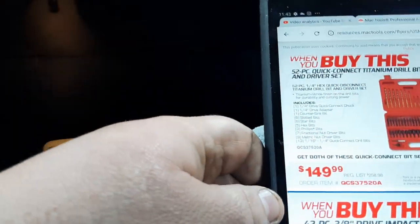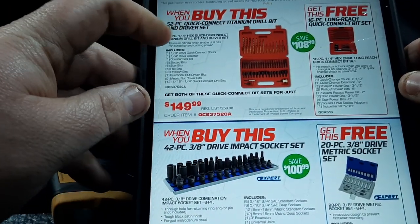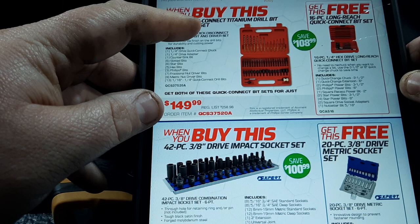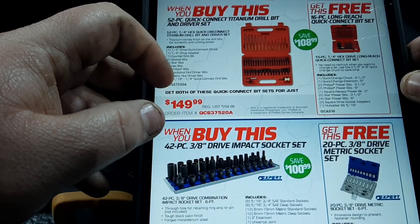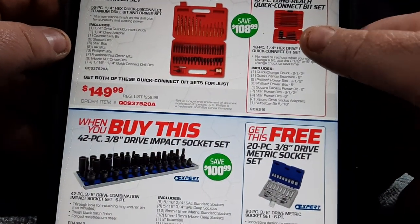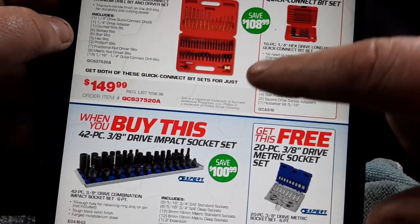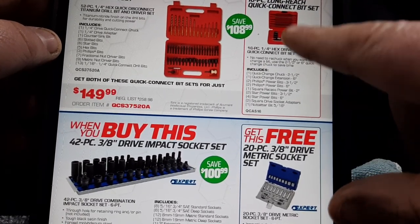Then we have the 52-piece quick connect titanium drill bit and driver set at $149.99, with a free long-reach screwdriver set. Let me elaborate on this a little bit — these bits are warrantied in this kit right here.